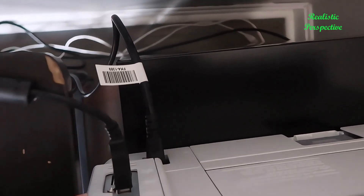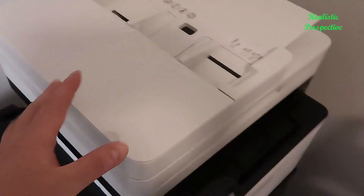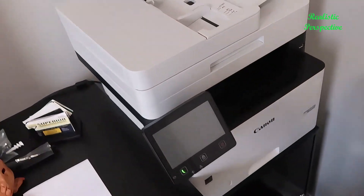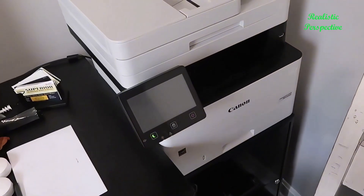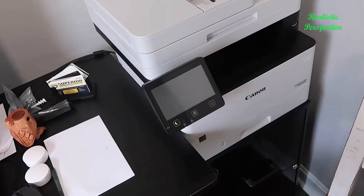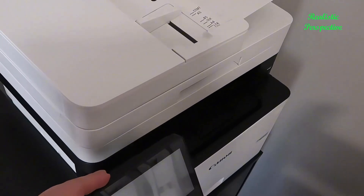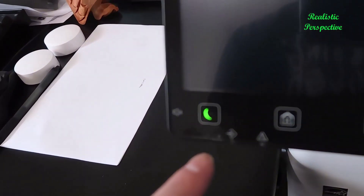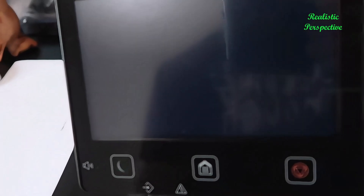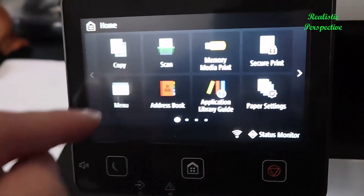I also have it connected wirelessly to my network. The biggest perk over the prior Canon printer we had is that the old interface was very archaic — while it worked pretty well, it didn't have a great interface. This unit has a nice control panel that comes off here. It goes into sleep mode by default, but hitting the home button kicks it on and gives you access to several features.